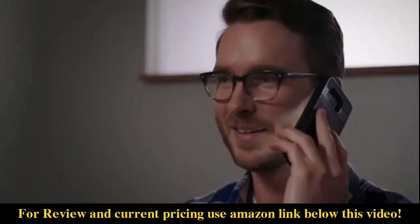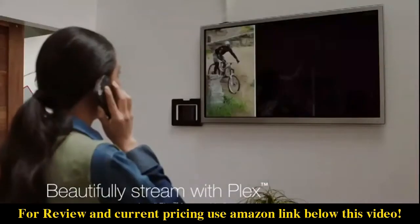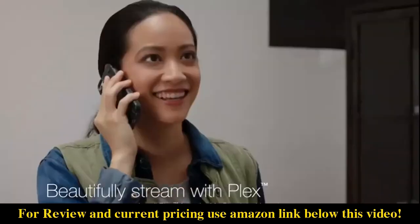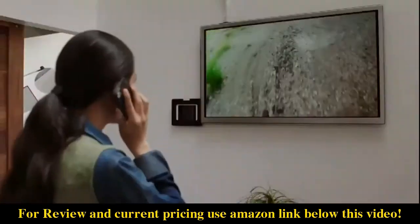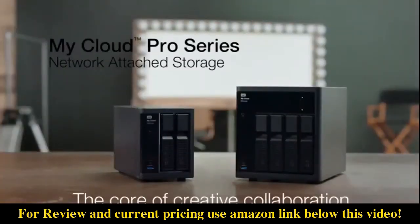Now you can easily share your finished projects with clients and your entire team. The My Cloud Pro Series features hardware transcoding and a downloadable Plex media server, so everyone can smoothly stream HD video wherever they are. My Cloud Pro Series — the core of creative collaboration.